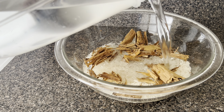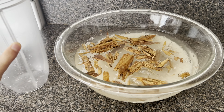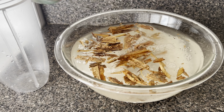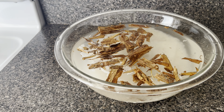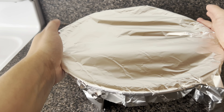Now I'm going to add six cups of water to the bowl. Then I'm going to cover it and let it soak for at least four hours or overnight.